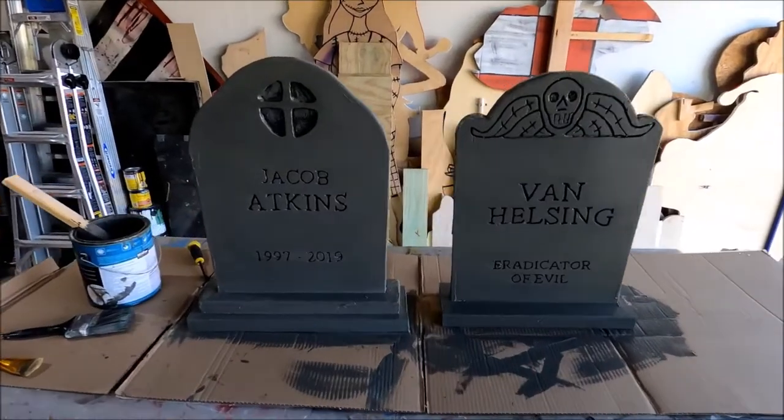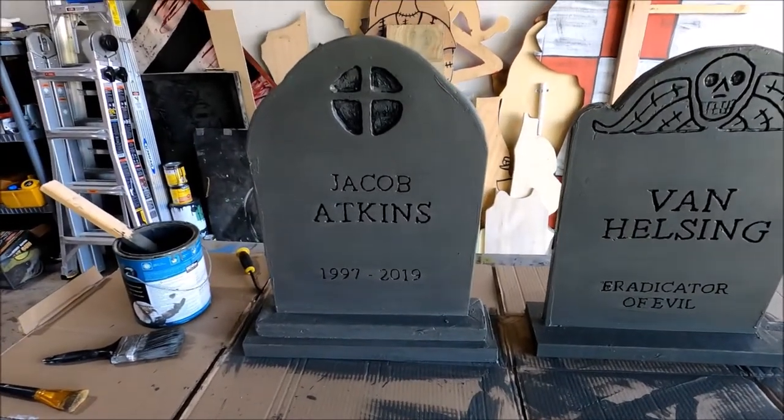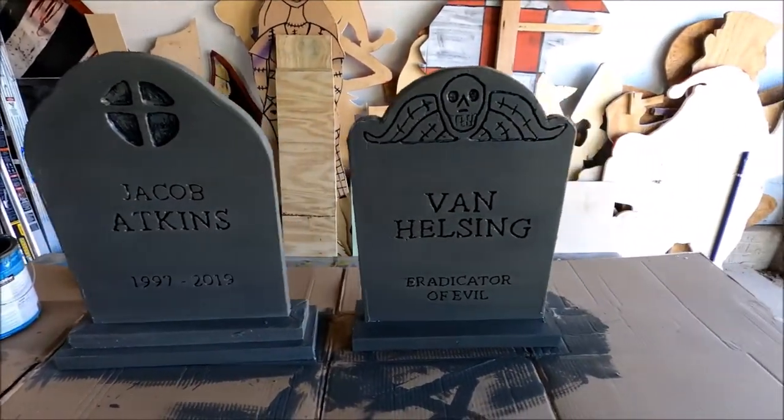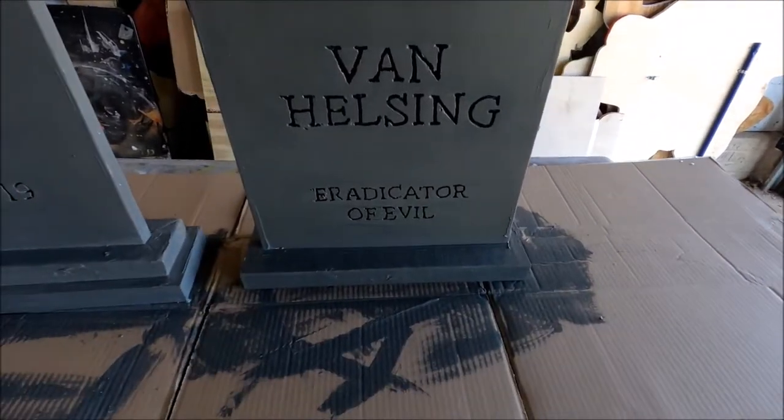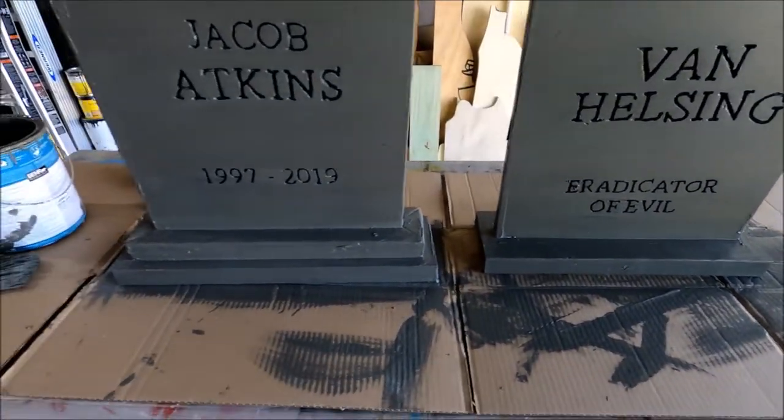Alright, so here are the painted stones. If you wanted to stop here, you can. If you like the way they look and you're happy with them, that's cool. However, if you wanted to take them up a notch, let's go over some additional techniques.